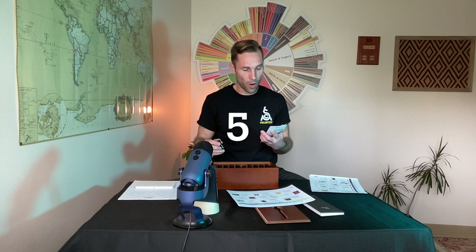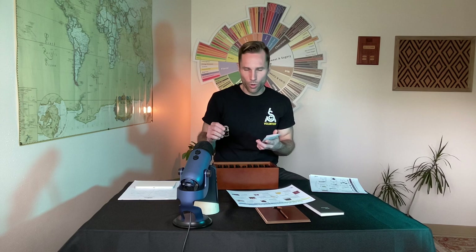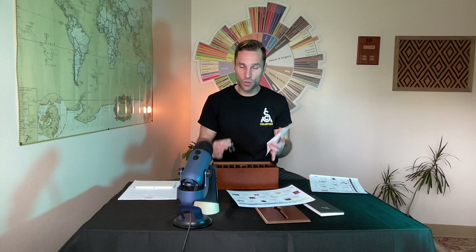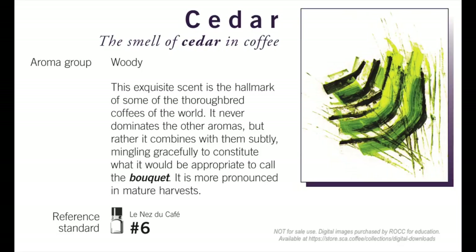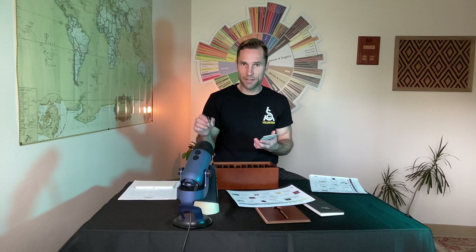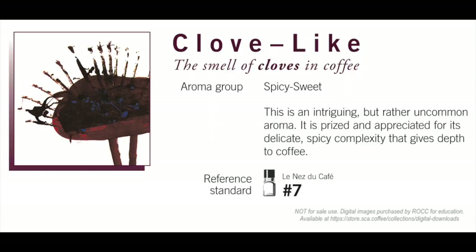Number five moves into a new category — the dry, woody aroma group. Number five is straw. You'll hear things like papery or cardboard, but really it should be straw, going back to the very foundations of these 36 aroma vials. Dry straw is something that happens often in aged and old coffees. Number six is cedar — that woody aroma. It also moves into spicy territory; cedar is a type of pine tree with a resinous quality to it.